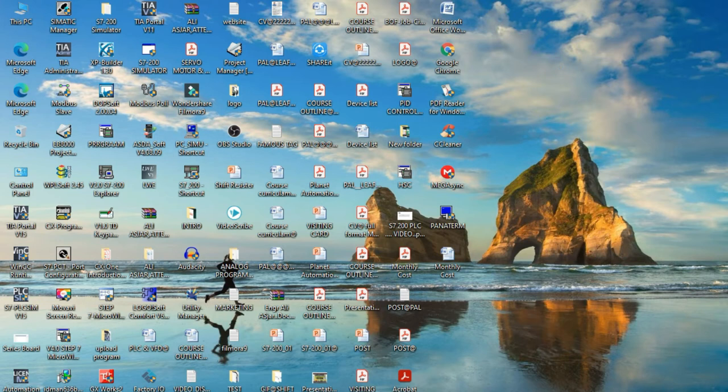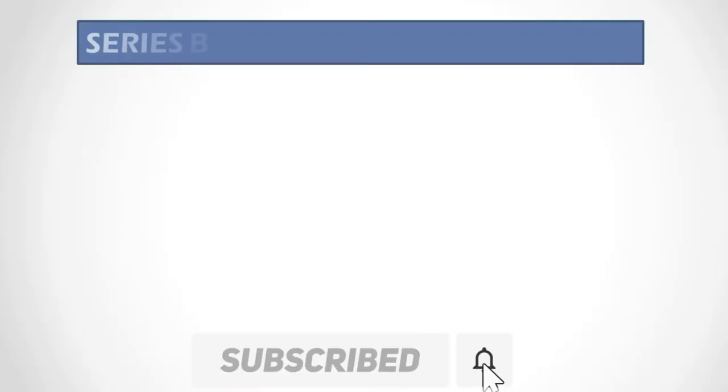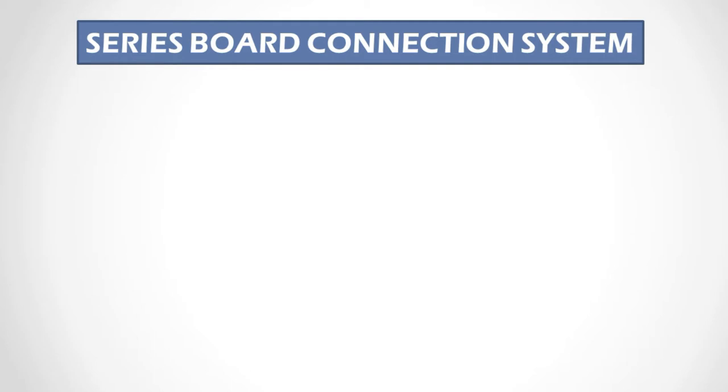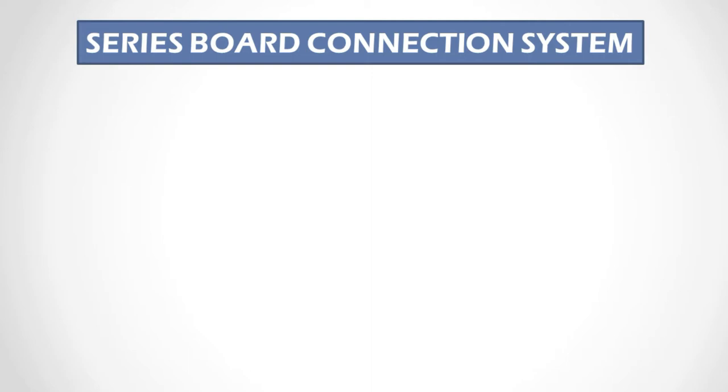Hi dear friends, this is MD Alias. Welcome to another video of Planet Automation Limited. Today I want to describe the topic of series board connection system. This is very useful for any kinds of practical sector when you are testing any kinds of electrical circuit, short, or any device. We are protecting our devices from short circuit connections, so this is very important for any kinds of engineer or technician.